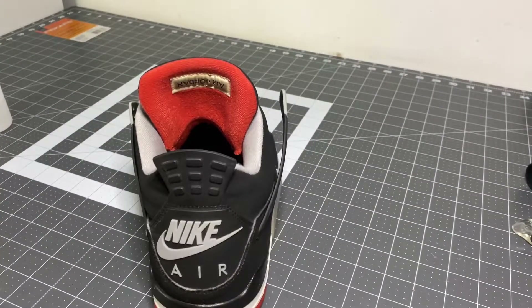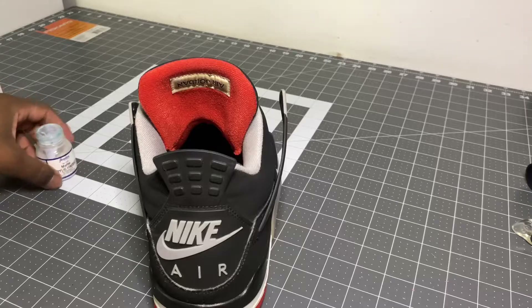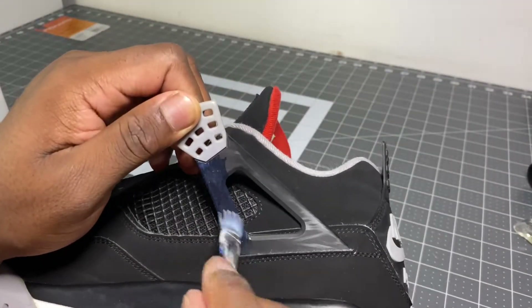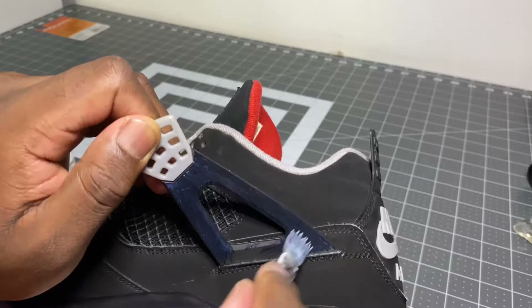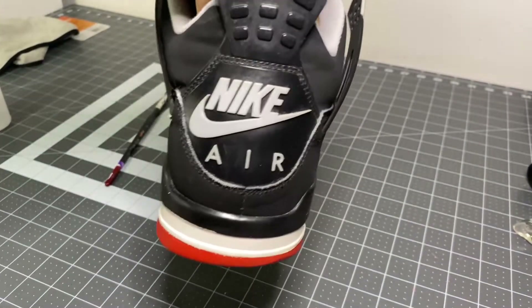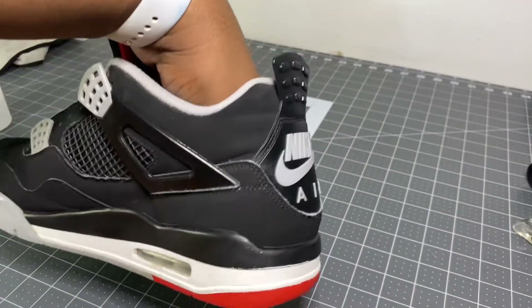At this point I'm gonna use some matte finisher — some Angelus acrylic matte finisher — and I'm just gonna use as little as possible, we don't want too much, just a little bit. I'm gonna go ahead and apply it to the wing. It hasn't fully dried yet but as you guys can see, all the scratches that were there before are practically gone. We'll let this fully dry and I'll show you guys what everything looks like afterwards.